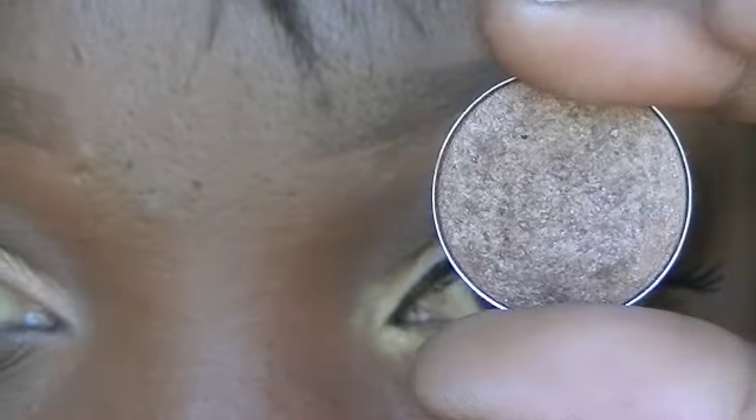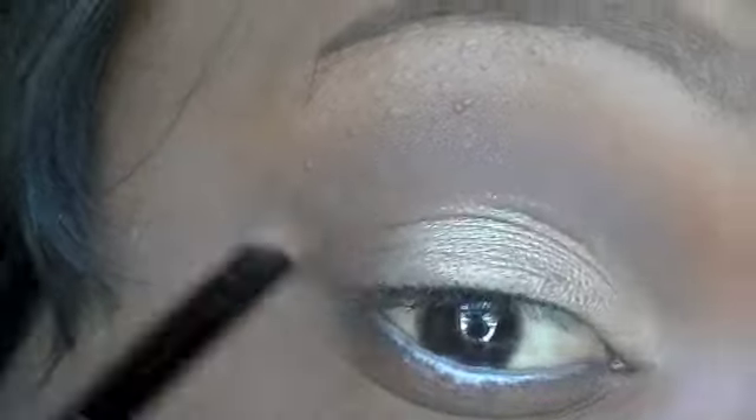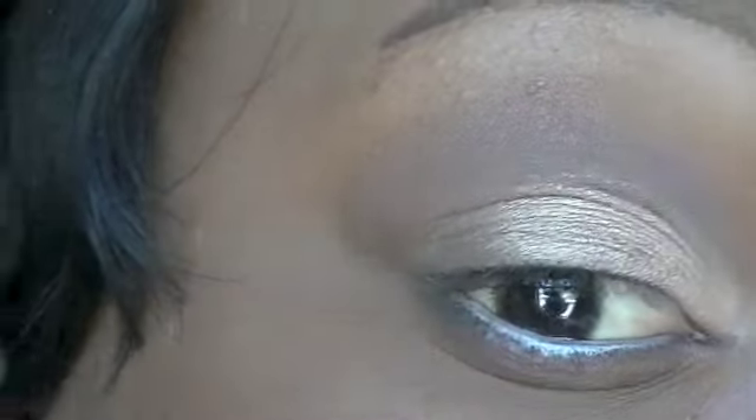This color is called Twinks — it's a Belux Pearl and it's a shimmery brown. I'm going to place this next to Wood Wink and on the outer V area.